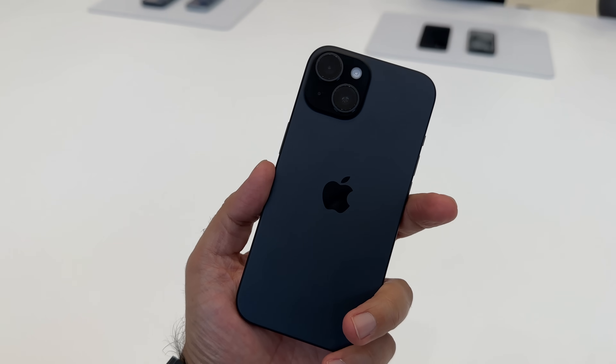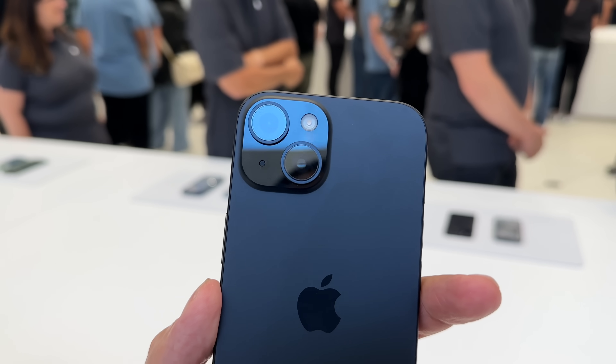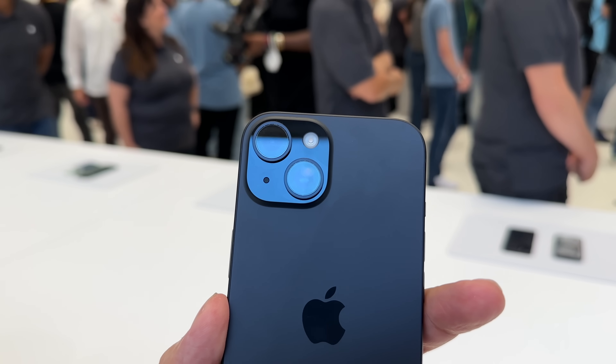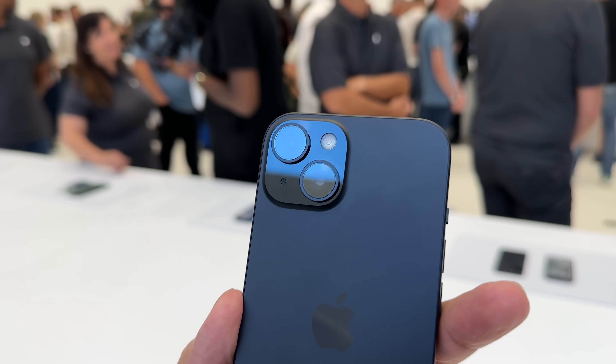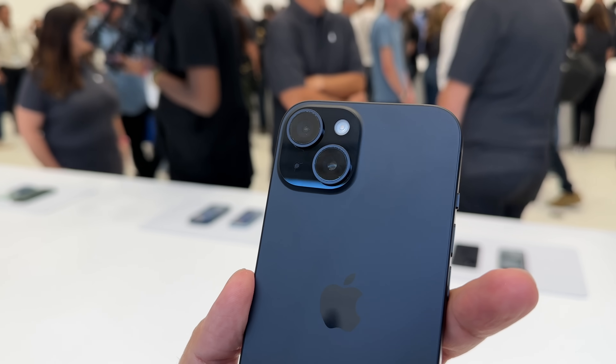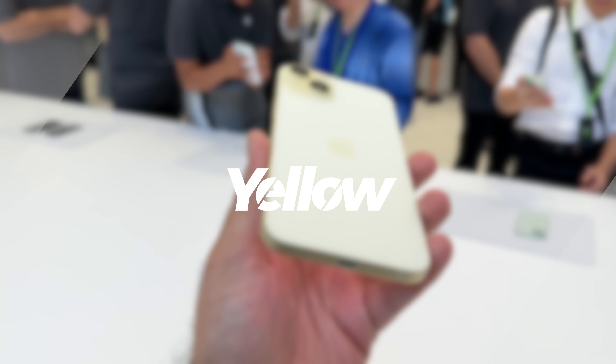The other upgrade when it comes to the camera this year is we do have the dual camera like previous years, but an update to the main with a 48 megapixel main camera paired up with a 12 megapixel.